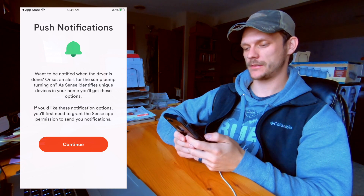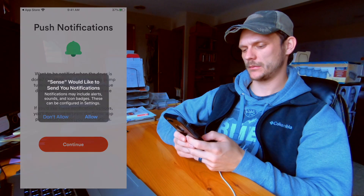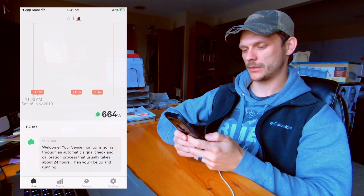Want to be notified when the dryer is done or set an alert for the sump pump? No, I don't want push notifications.